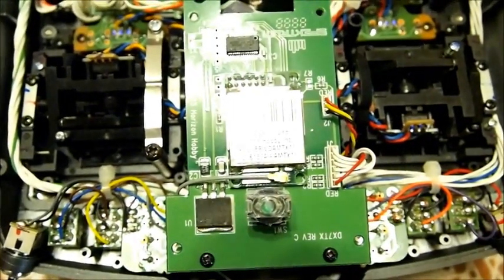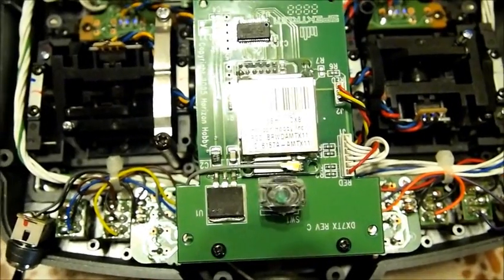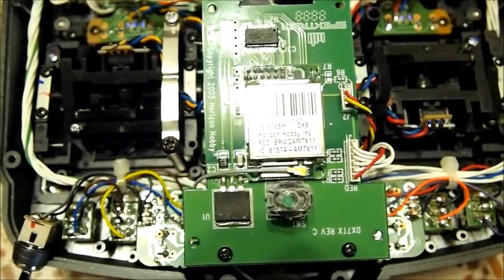So it looks like they put the DX8 RF deck in my DX7, which of course now makes it DSM-X.